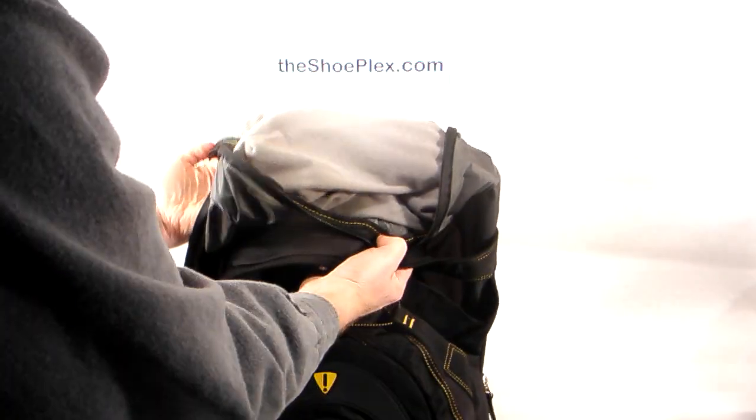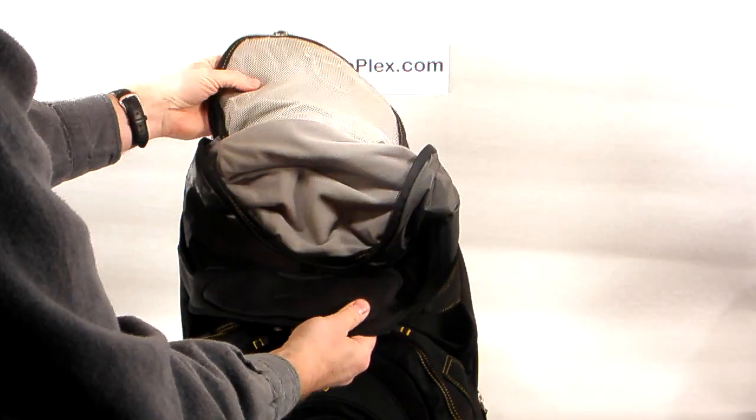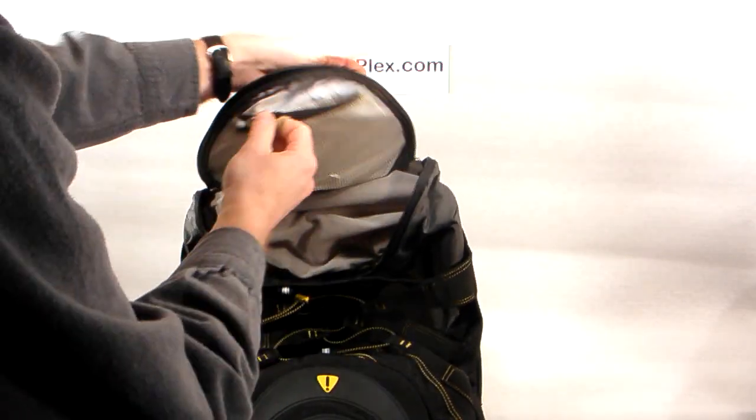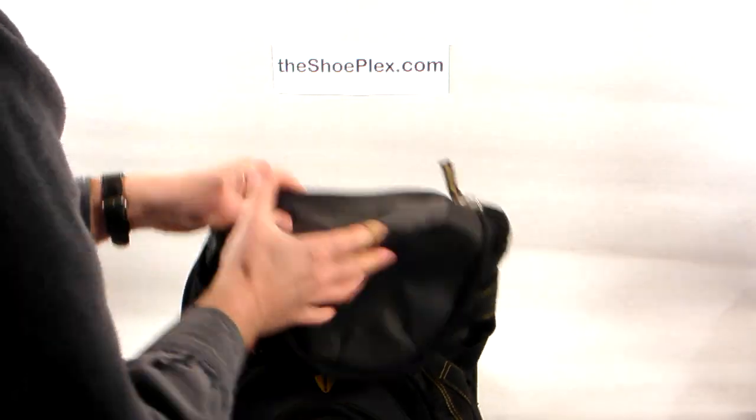You've got a nice soft fleece-lined pocket up at the top, and yet another little zippered pouch with a key leash so you've got quick access to your essentials right up there at the top of the bag.